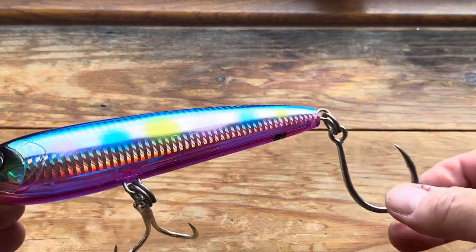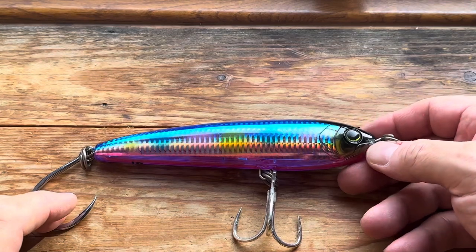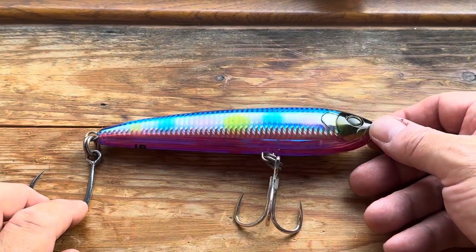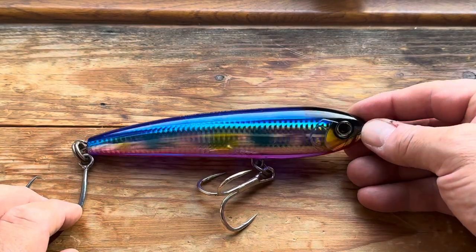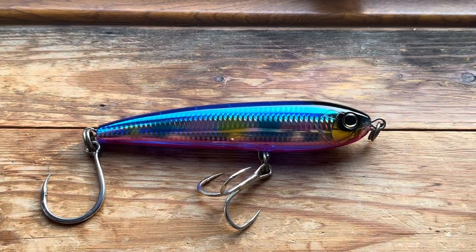I did see this when I bought it in a few different colour options but decided this was a better looking one. I didn't have a floating stick bait in this sort of colour — the pink, the holographic sides are great. This will catch a lot of light and hopefully bring some big fish.